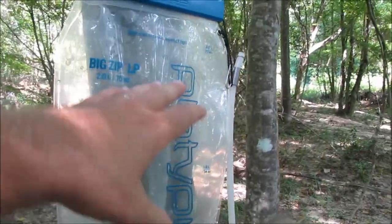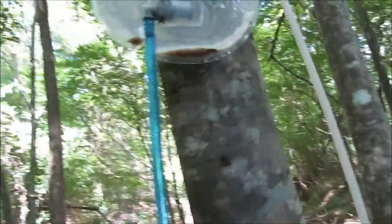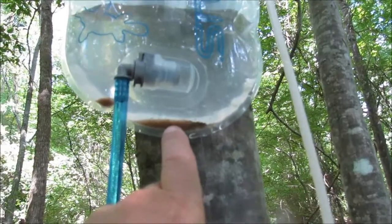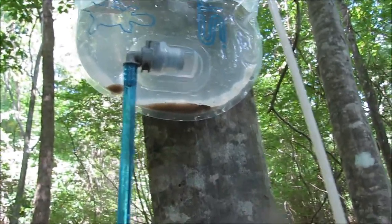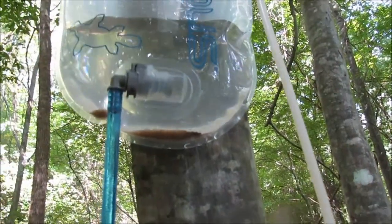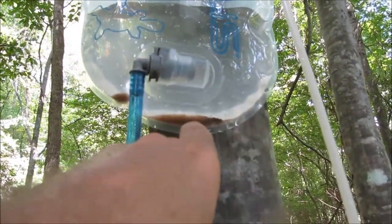I was wondering how the sediment was going to work with this platypus bag — I know there's sand in there. But what happened, and I thought this was rather cool, is the sand, if you give it a couple of minutes, all that sand will settle to the bottom. So you've actually got yourself a gravity pre-filter. Just hang it up, wait a couple of minutes, let all that sand settle to the bottom, and it'll go there instead of going into your filter.